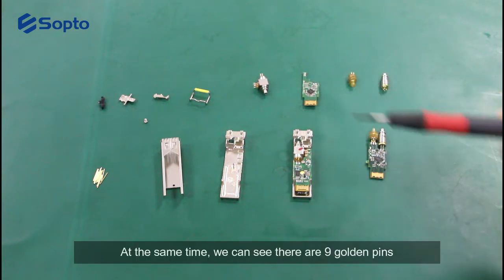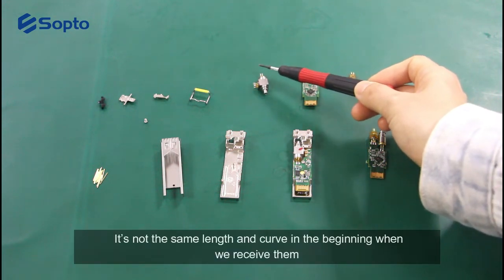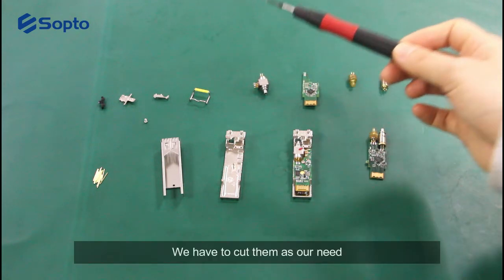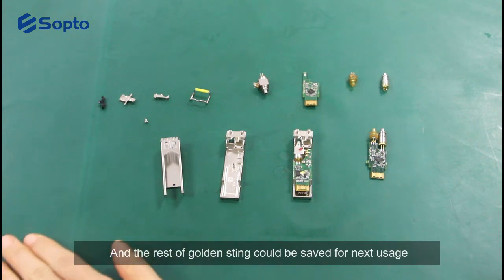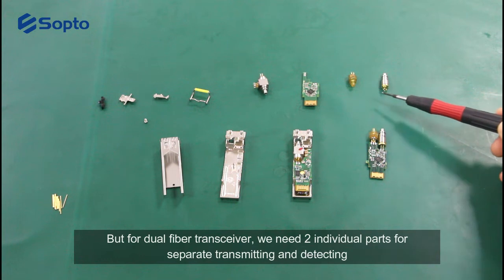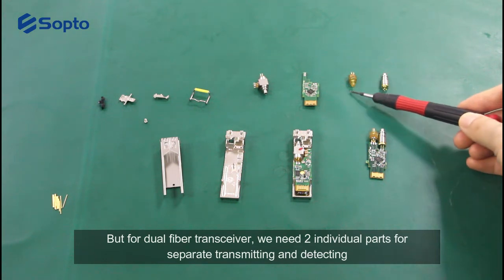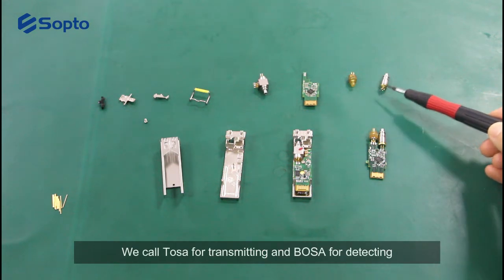At the same time, we can see there are 9 golden pins. They are not the same length and may be curved when you receive them, so we have to cut them as needed and the remaining golden pins can be saved for next usage. For dual fiber transceivers, we need two individual parts for separate transmitting and detecting — we call TOSA for transmitting and BOSA for detecting.